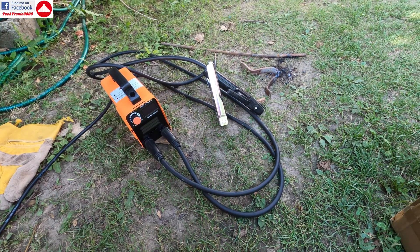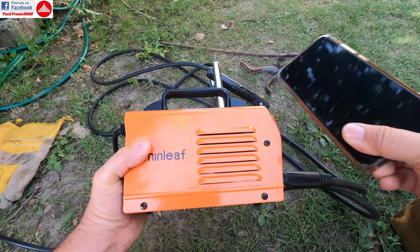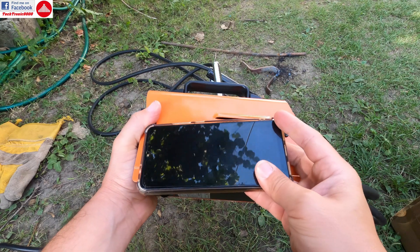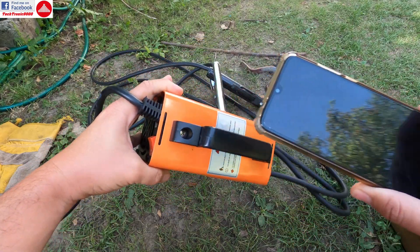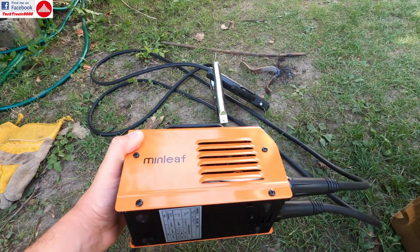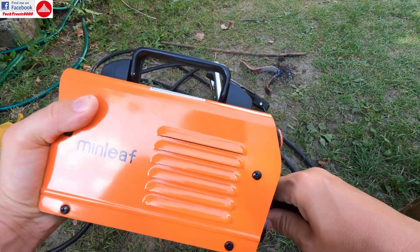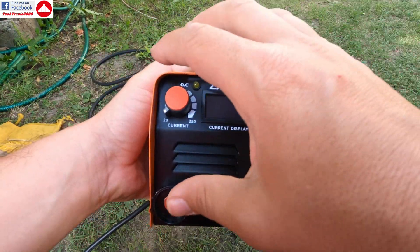The inverter welder looks like this — it's very small, very compact, very light. Here is my Xiaomi Redmi Note 7 phone so you can see a comparison: from corner to corner it's like this. And here is a GoPro 8 case, so you can imagine how small this machine really is.